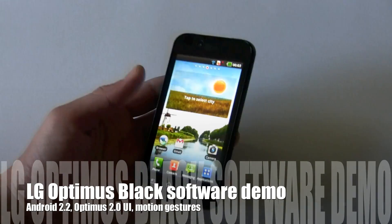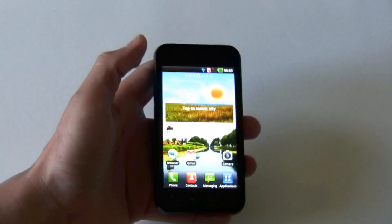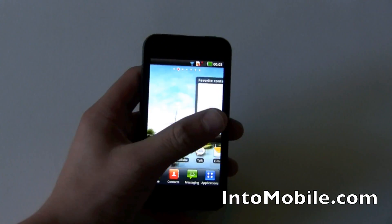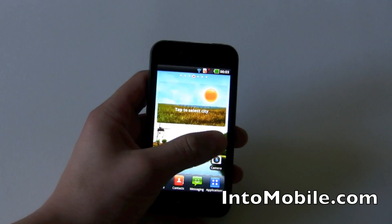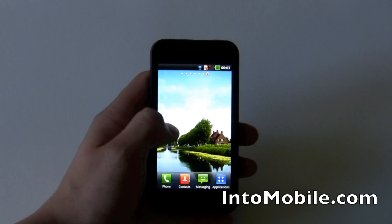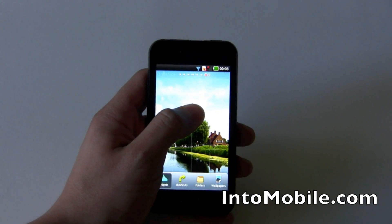Now that we've charged the Optimus Black, let's see what it can do on the software side. We already know it's thin, sexy, has a big bright display, but that doesn't matter if the software isn't any good. This is Android 2.2 Froyo and it has the Optimus 2.0 UI on it. If you've seen the Optimus 2X, then this is a little bit familiar to you, but there are a bunch of new things.